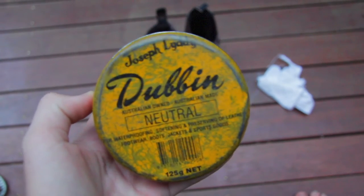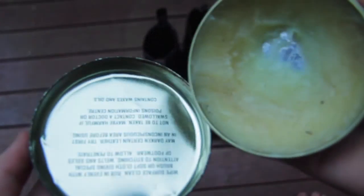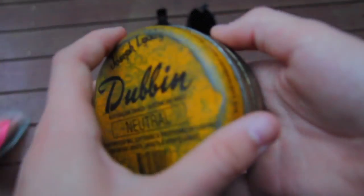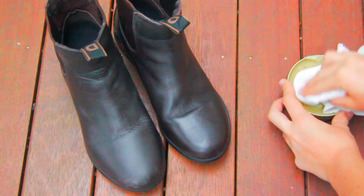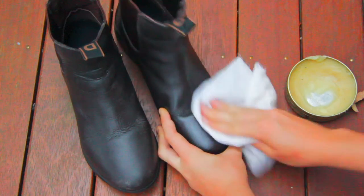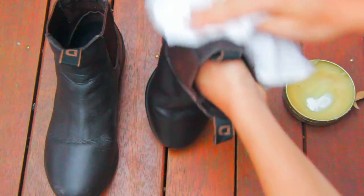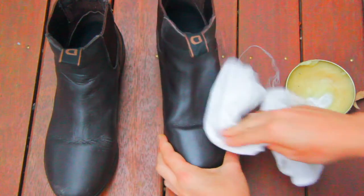The first way to make your riding boots last longer is to use leather conditioner. I used this Australian brand called Dubbin. All you need to do is get a rag, put some conditioner on it and spread it evenly over your boots. Make sure you get the seams really well and all the areas that it's wearing a lot.